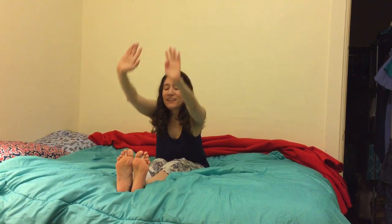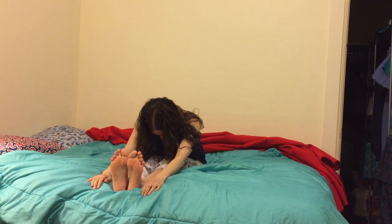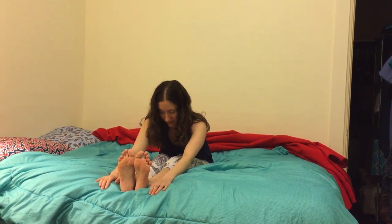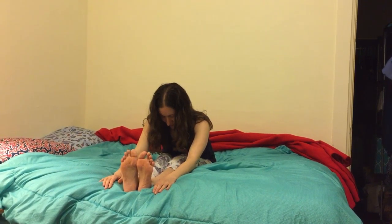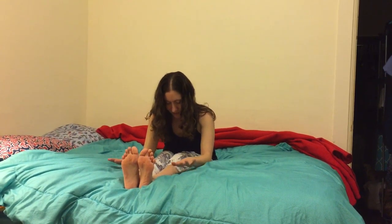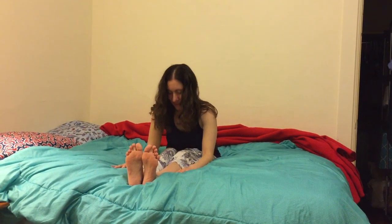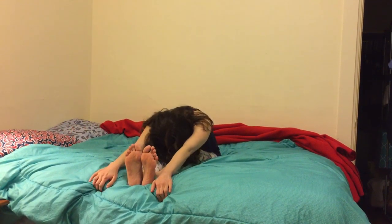I'm going to inhale my hands up, reach up, look up, maybe arch back a little bit, and exhale, fold forward. Breathing here, letting my belly massage my thigh. Neck can be neutral as my hands come to rest in a natural place — maybe hands, forearms. Maybe right here is good enough for today, or maybe forehead to shin, wherever you're at.